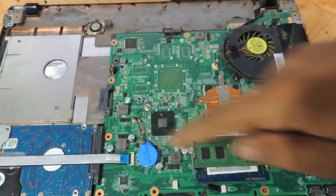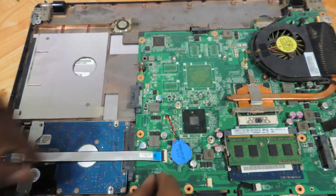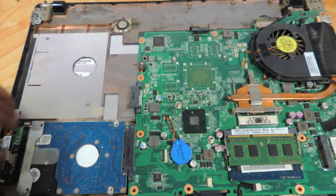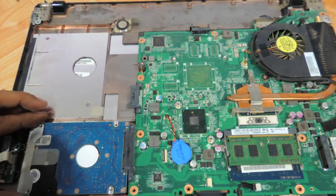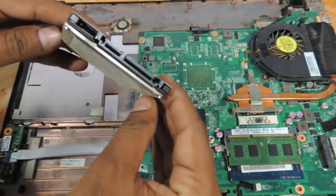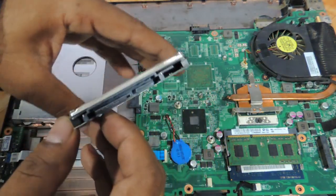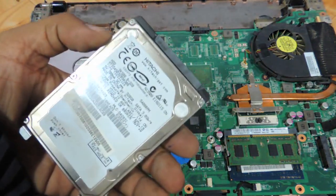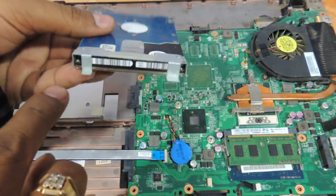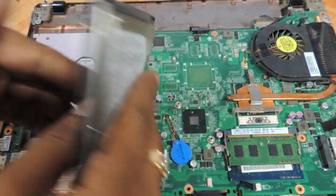That's it for the RAM. For the hard drive, you need to remove this cable over here first — open the notch and remove this connector cable very gently. Then pull the hard drive out from the left side. It's basically a 2.5-inch SATA hard drive that Acer uses. You can upgrade it to a 1TB or 500GB, whichever you like. Just remove the two screws and add the entire connector panel back to the new hard drive.